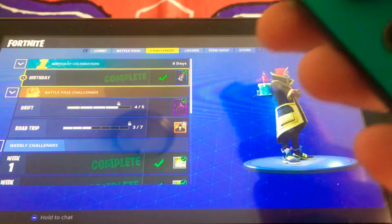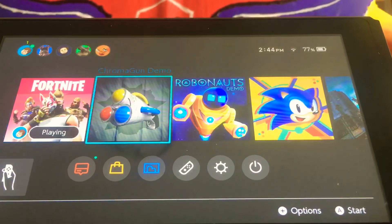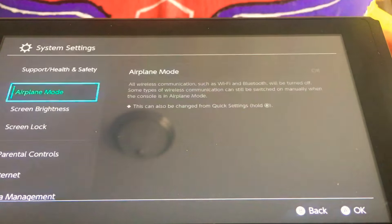This stick right here doesn't turn. I guess the best way to show that is through system.